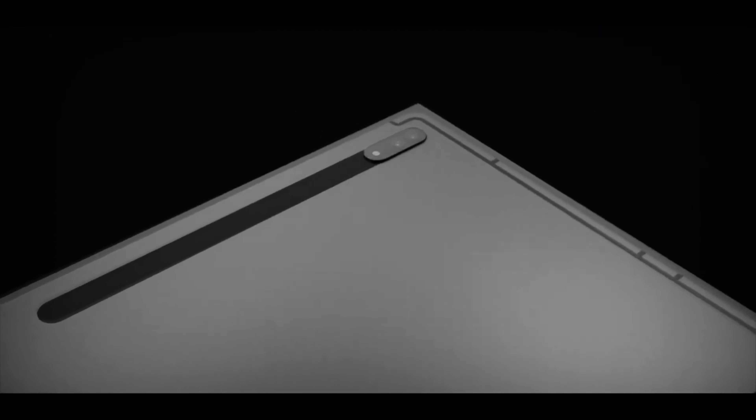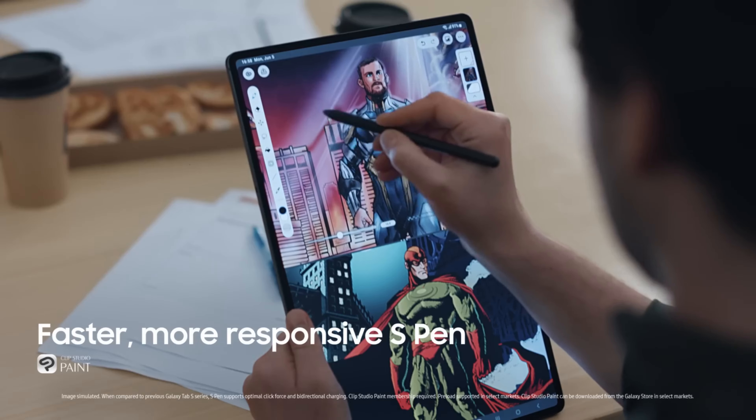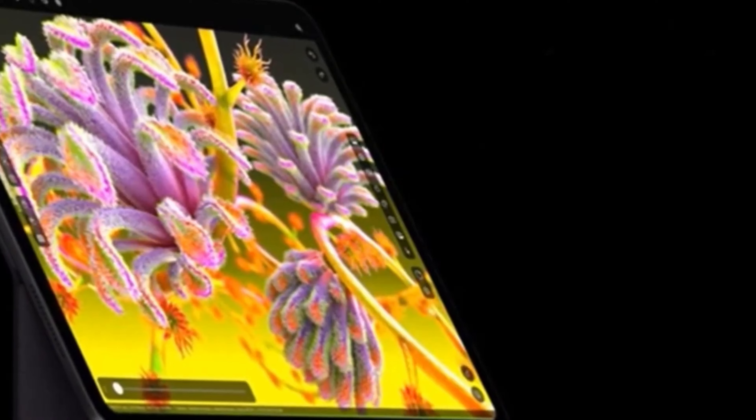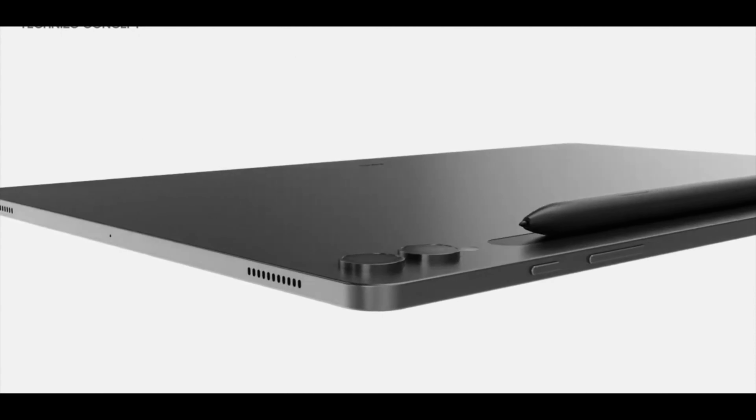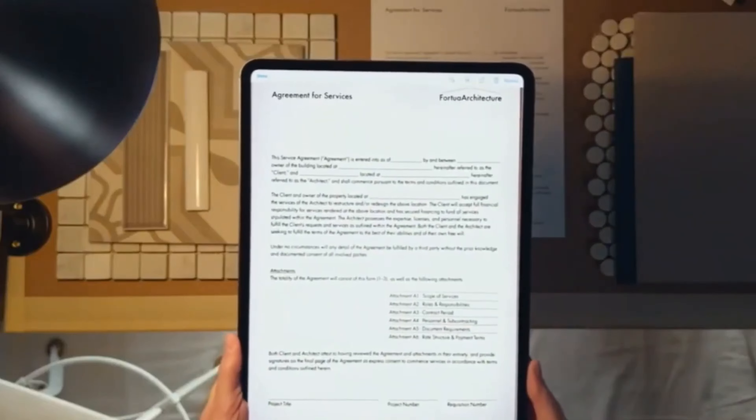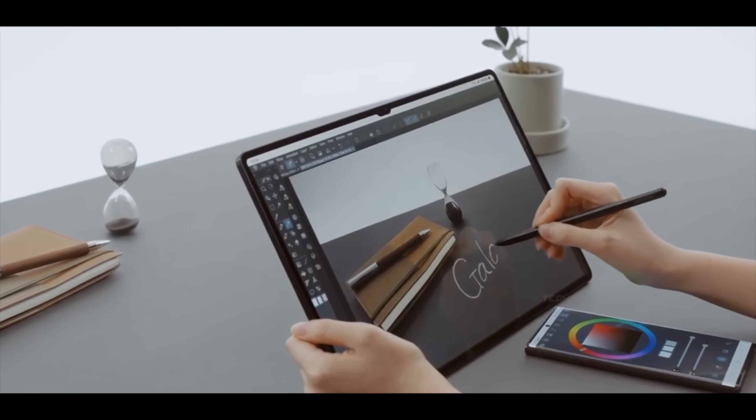The frame of the Galaxy Tab S10 Ultra houses four powerful speakers, ensuring an immersive audio experience. You'll find the power button, volume rocker, several microphones, and a USB Type-C port for all your connectivity needs.